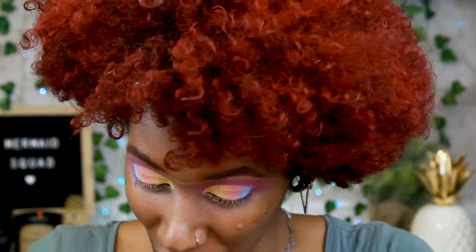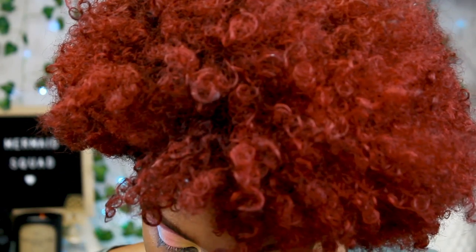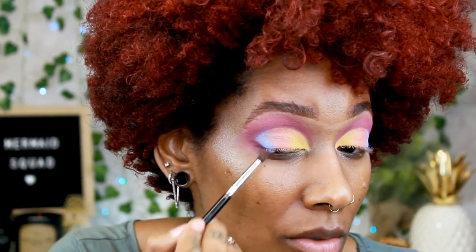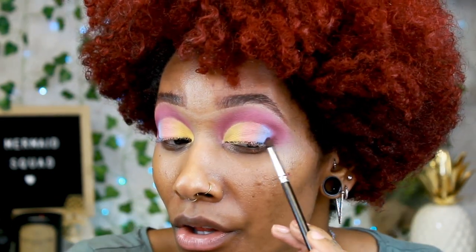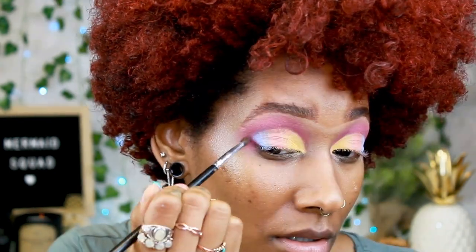I'm pretty happy with this, but I'm going to go back into the It's My Pleasure purple palette and take the darker purple to make a V shape here just to give it some definition. For that I'm using a C528 small detailing brush and we're going to dip right into Sleeper and carve it out a little bit. Be really light-handed because you don't want to go too heavy — then you have to blend it and worry about messing up the ombre. Working with all matte colors is a little difficult, so if you want you can switch to shimmer shades for easier blending.